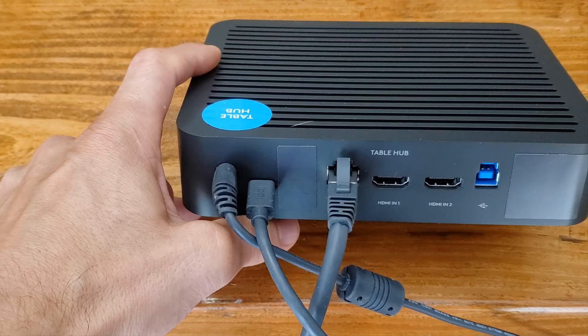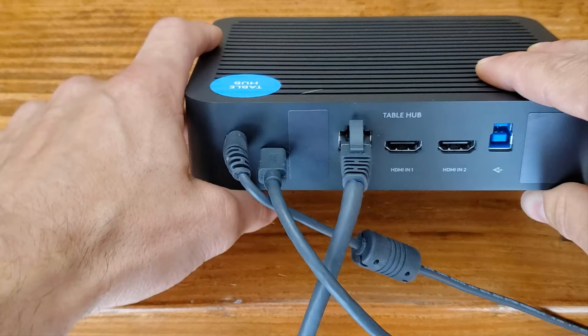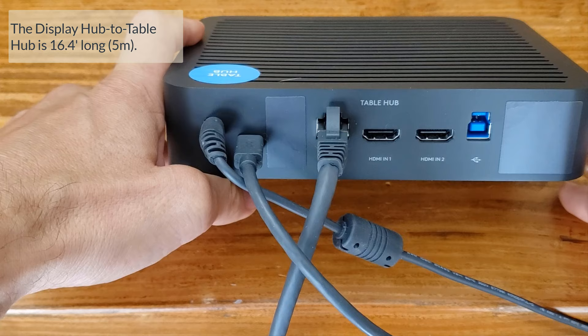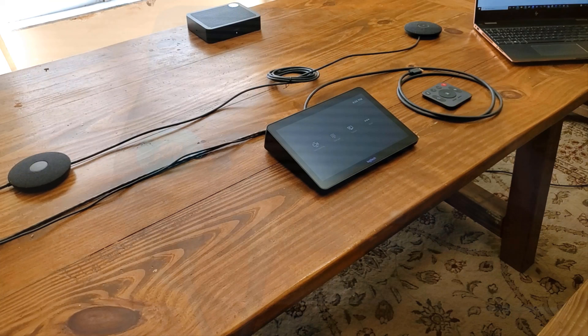With all our cables hidden away, the ethernet cable that comes with the Rally Plus to go between the table hub and the display hub is quite long — I'll put the official stats on screen. It allows you to nicely hide the cables between the two devices so that your front of room setup doesn't have cables showing connecting back to the conference table itself.